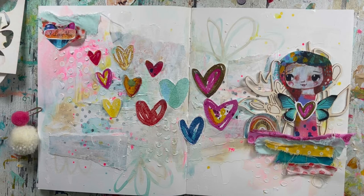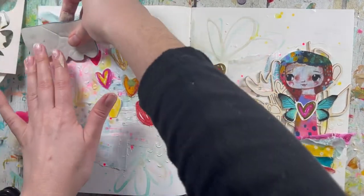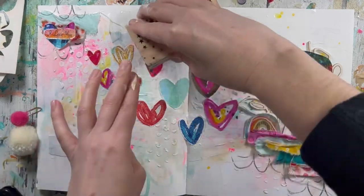Now I'll probably add some stamps — not too much. I have this AB Studio stamp which I like, going into the corner. I might find some little stars here too.